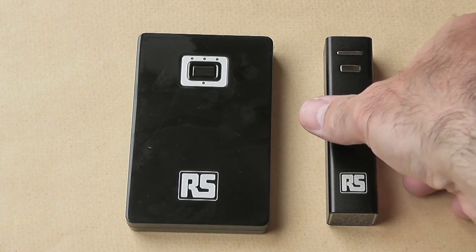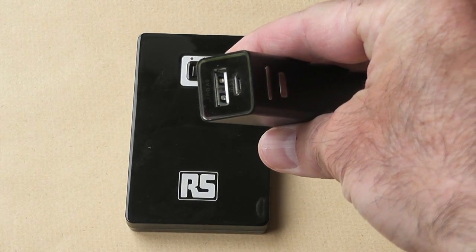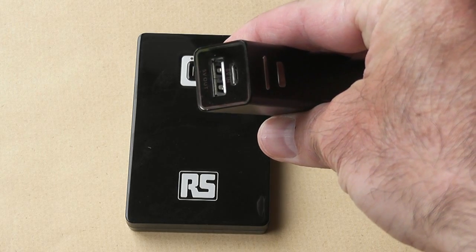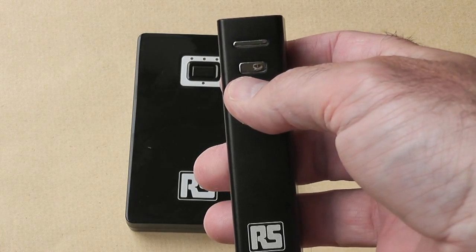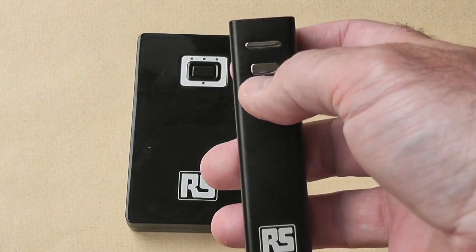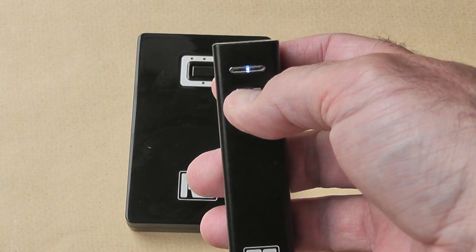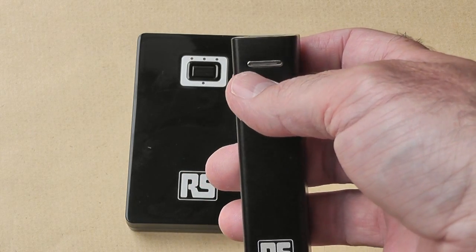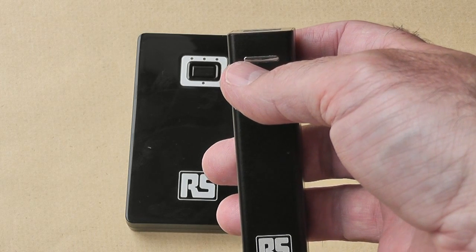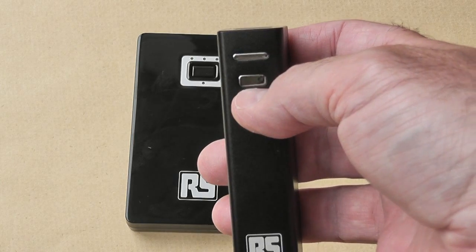The smaller one has a nominal capacity of 2,200 mAh. It has LEDs: the blue one comes on when you switch it on, the green one comes on when it's fully charged, and the red one lights up when it's charging.